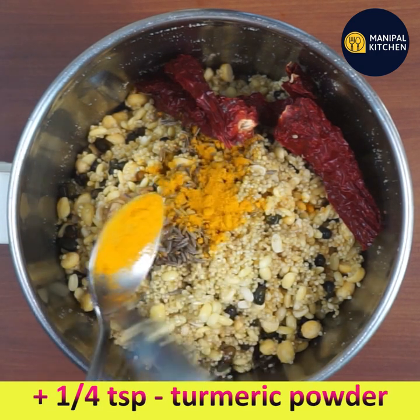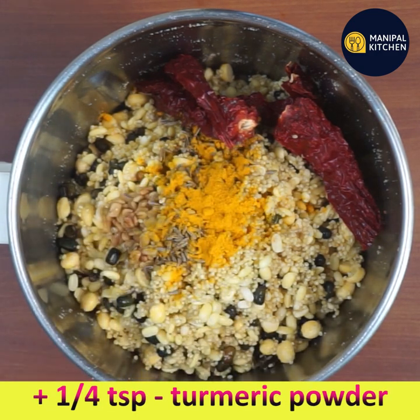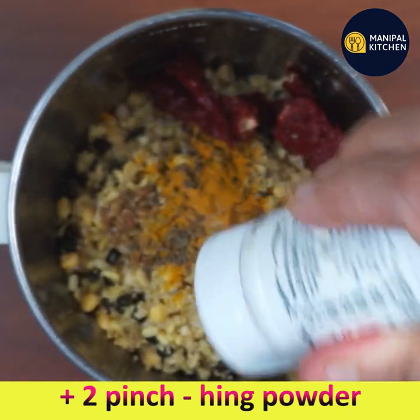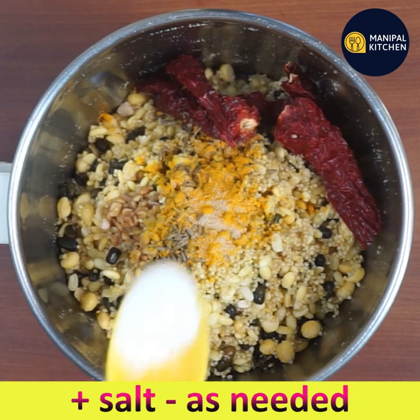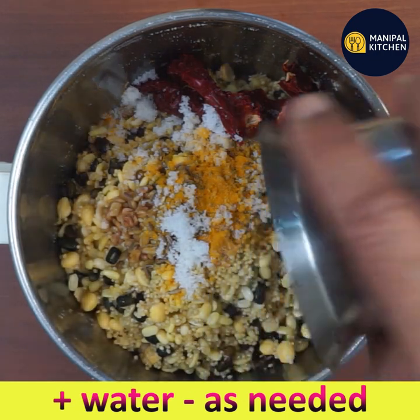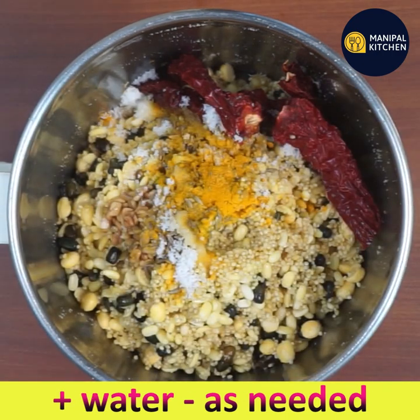Add one fourth teaspoon of turmeric powder and two pinches of hing powder. Add salt as needed to the mixer bowl, along with a little water since the soaked ingredients already have some moisture.